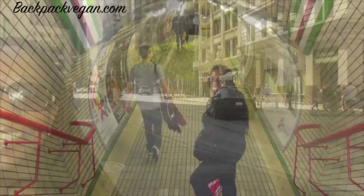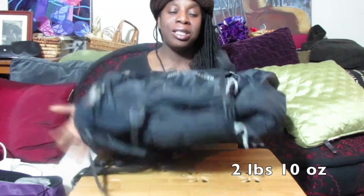This is my review of the Kelty Red Wing 40. So this is the Kelty Red Wing 40, and my first impression is that this bag is very, very light. I think it's under 3 pounds, so it is so light. That is definitely a plus.